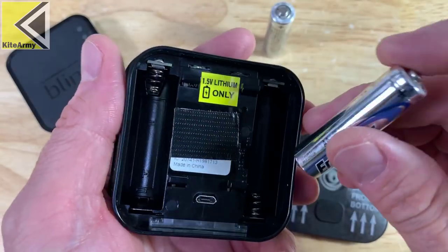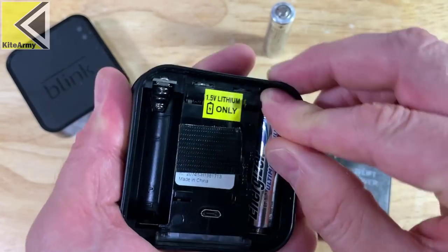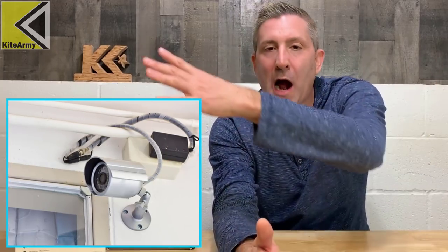So we've got three of the most popular brands right here. These are super easy to set up. You basically put the batteries in them, connect them to your WiFi, and you have a security camera system. It's that easy. Gone are the days of wiring and all the complexity. It's really simplified.